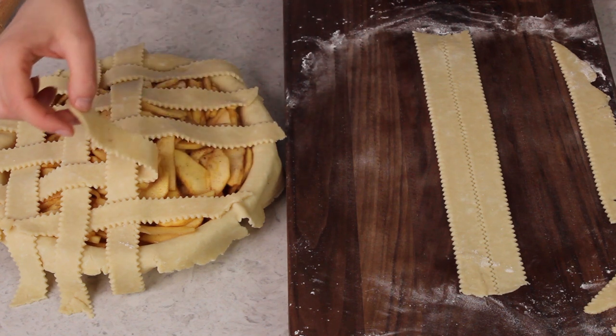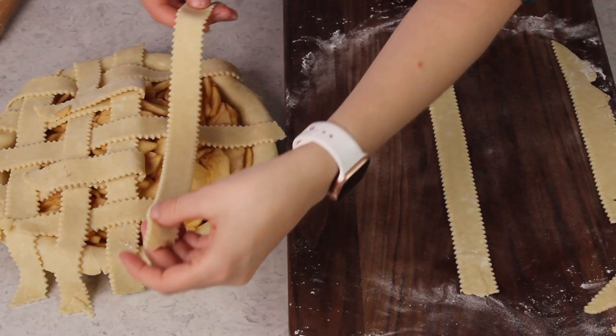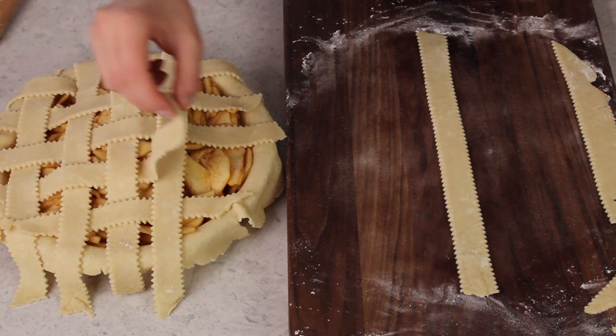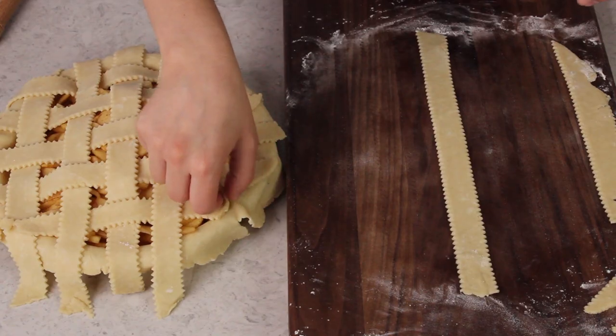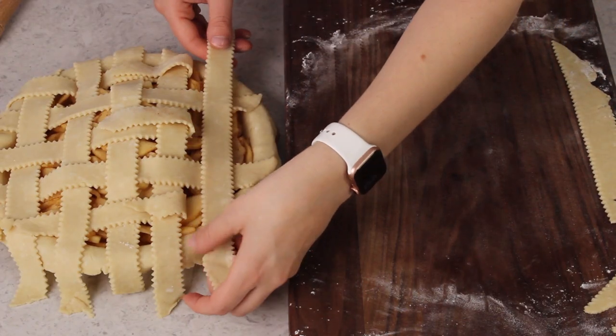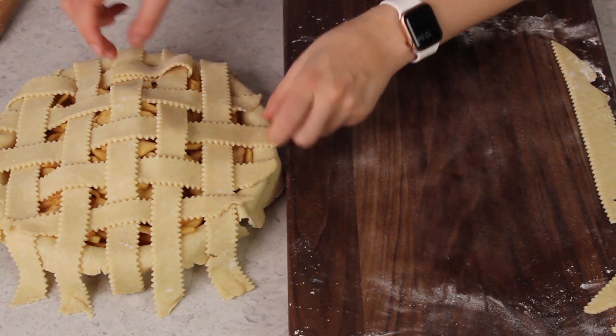So the first half of our pie is done. Now we're just going to do the same thing on the other half. Working from the other end, we'll fold back the strips that are under our center vertical strip, place another strip of pie crust, fold those over it, grab the other ones that we just left untouched, fold them back, place our last piece of pie crust, and fold those back over that last strip.